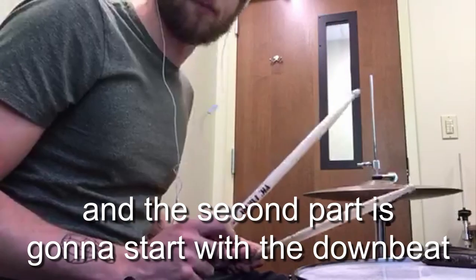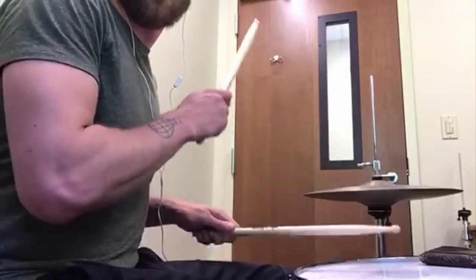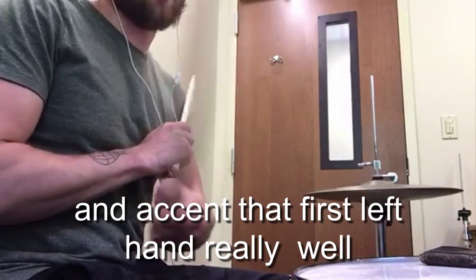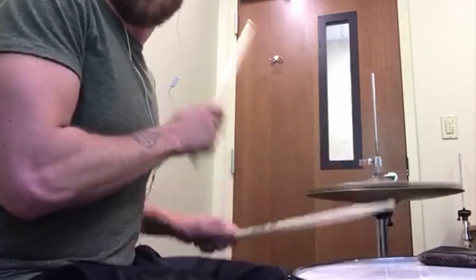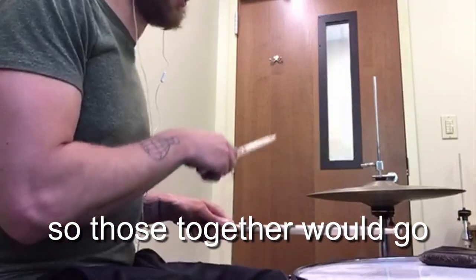The second part is going to start with a downbeat: left hand, left foot, right, right, left, left — and accent that first left hand really well. So those together go…